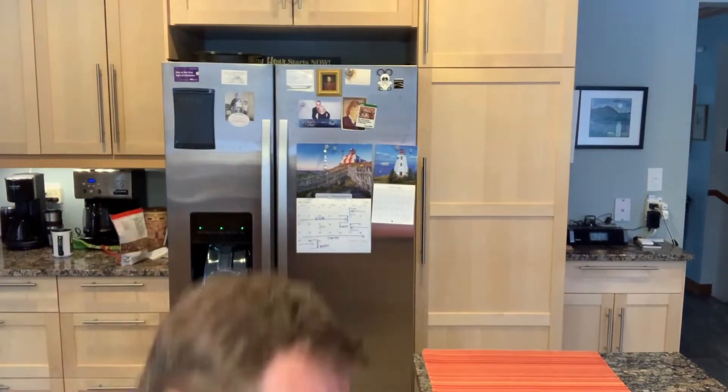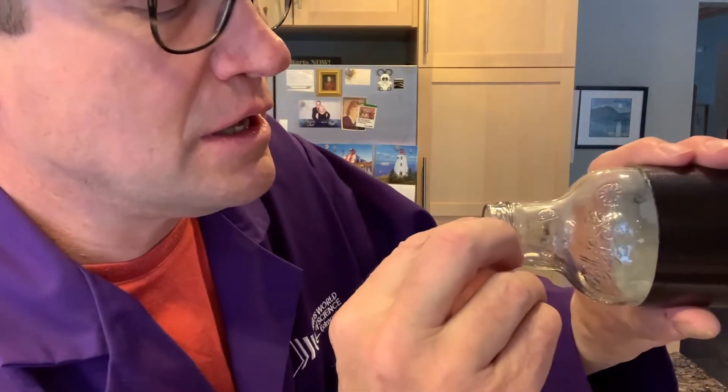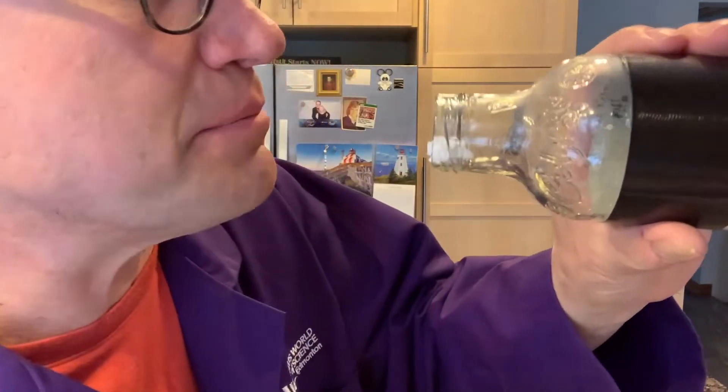This isn't working out. Where'd it go? Oh, there he is down there. I'm going to try one more time. Let's see if I can do this. Okay — simple, simple, simple.